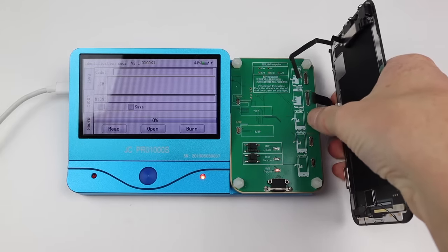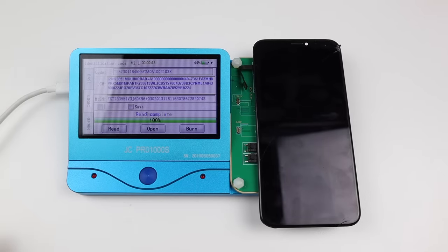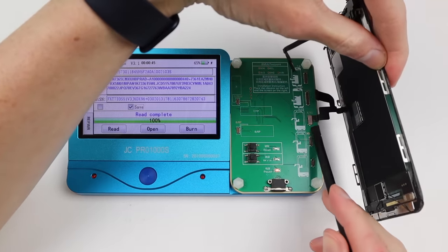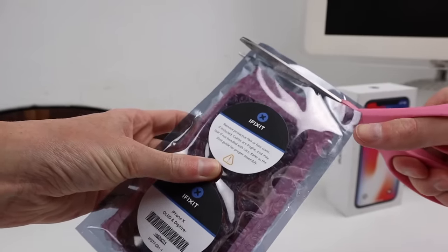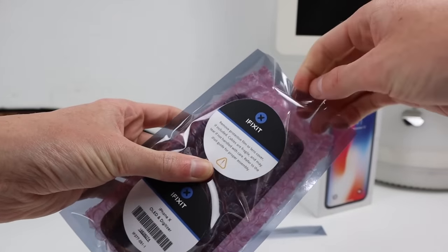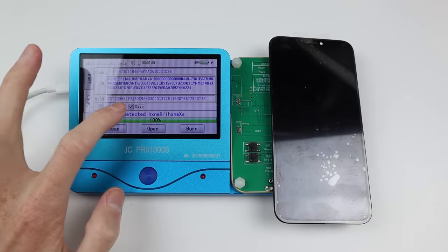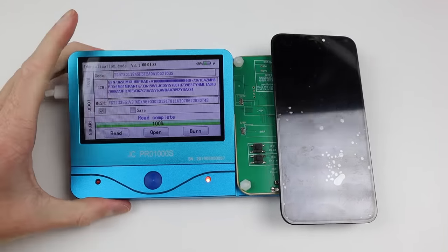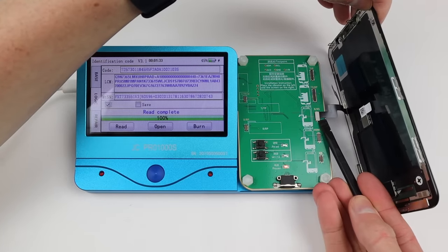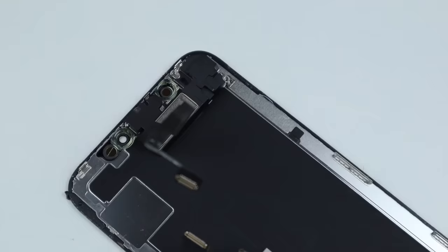You can pick various programmers online so do your research to find the best one for your needs. What I'm going to do is read the old screen data and then make sure that it's saved to the device. I can then disconnect the old broken display, connect up our new iFixit panel, and reprogram that display. In my case I'm going to be reprogramming it on the JC Pro 1000s, however this company also makes a few other ones that are slightly less expensive. Either way, I can then burn the data onto the new screen, which basically transfers all of the serial numbers and data from the old display over to the new one.